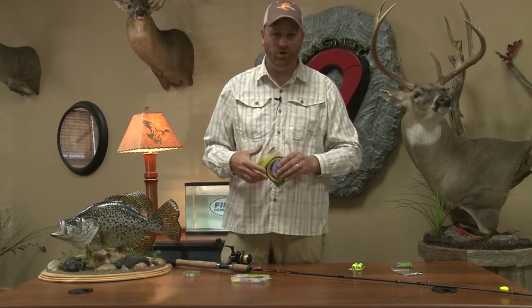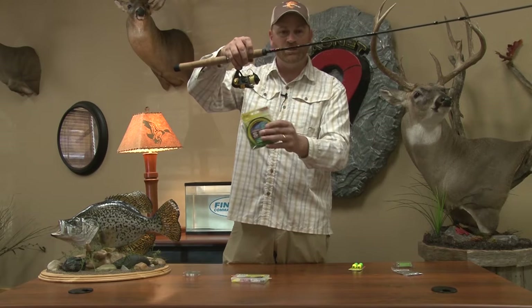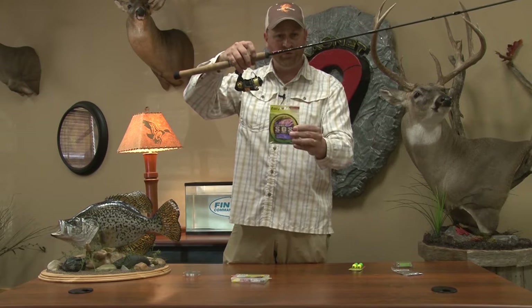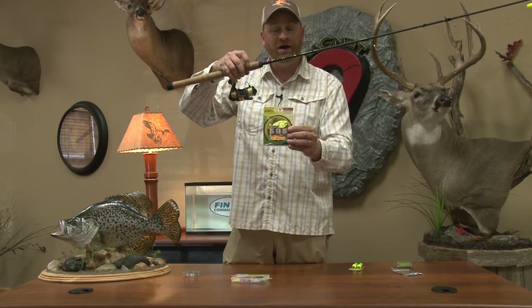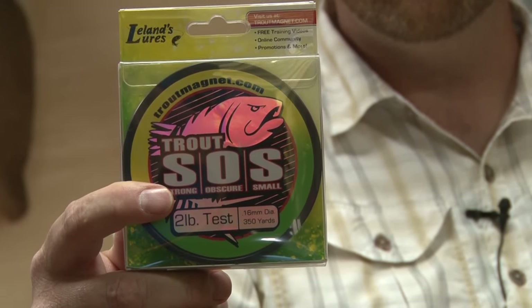The first thing you have to know when you start fishing the Trout Magnet is we use two-pound line on the entire spool. Two-pound SOS was designed just for fishing the Trout Magnet. It's a light line but very strong. I catch giant fish on two-pound test.